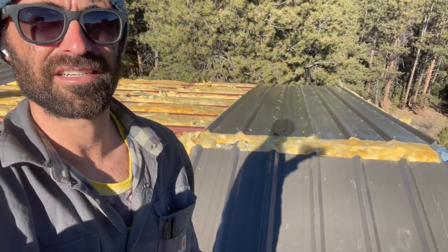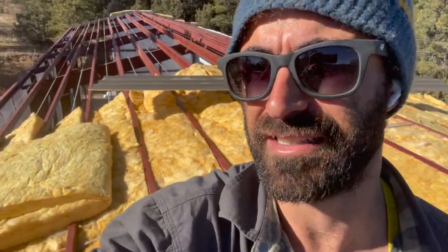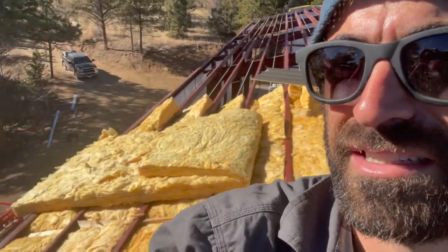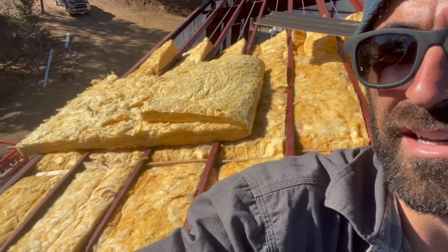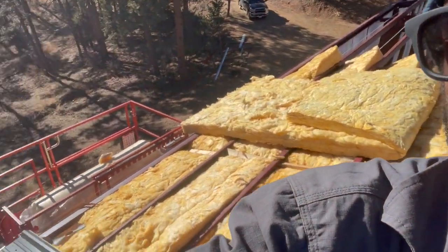We have the ridge cap that goes over — we got it up here to line up, and it's actually kind of nice because it's only a three-foot section. Sometimes you get caps in 10 or 20-foot sections and they're hard to move, hard to align, just hard to deal with. Dealing with long sections of tin is not fun. So it's nice they're in three-foot sections. I'm going to get this insulation laid over again as the second layer — it's a six-foot wide piece, R19 over the R30s, and then the steel will go over that.